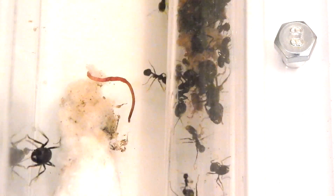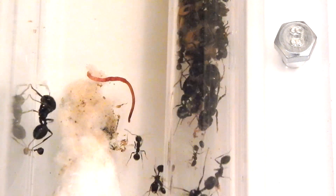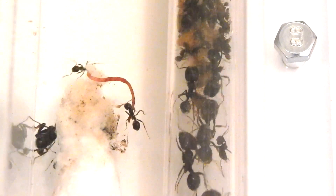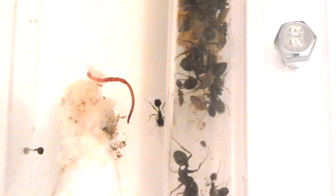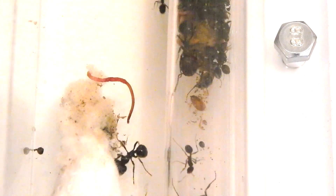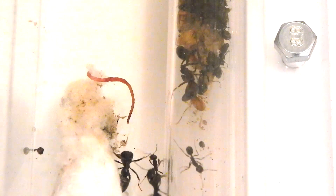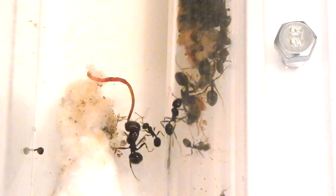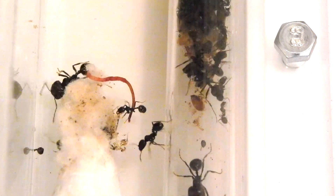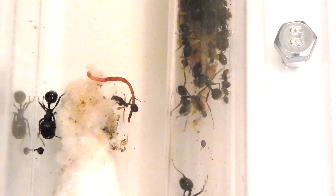The best way to find a queen ant for your colony is to wait for the nuptial flights in your area or country. Most of this information can be found by searching Google for ant species in the UK, or nuptial flights UK, nuptial flights America, or nuptial flights Europe — trying to find your native species. Finding out the nuptial flight dates will tell you the best time to go looking for queen ants.